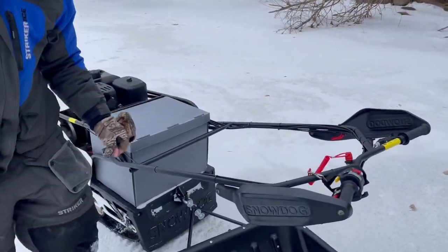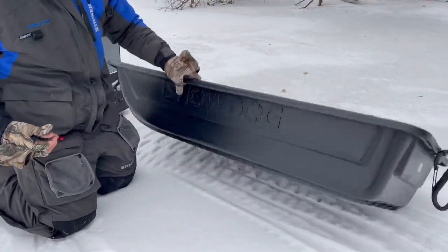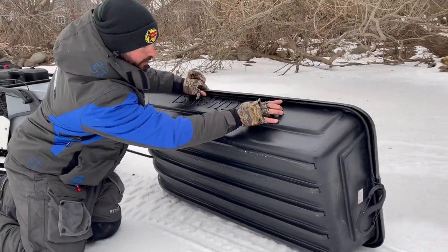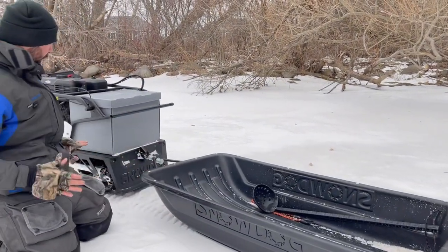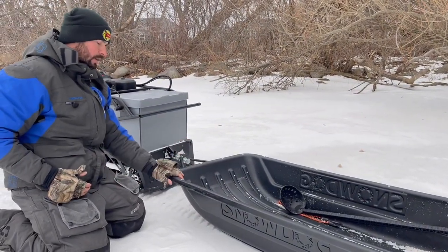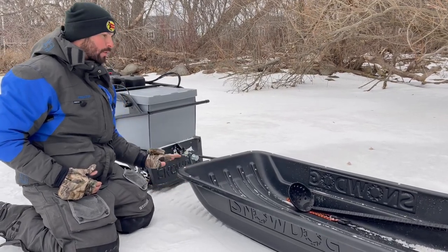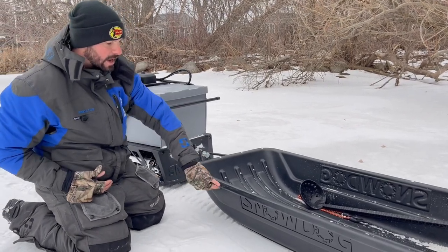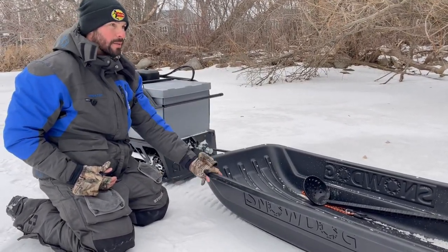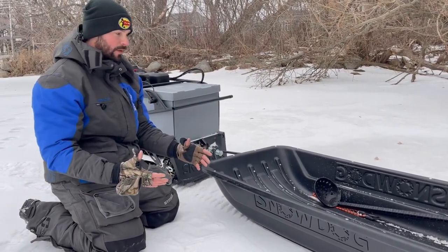Another good feature about Snowdog is their sleds. The sleds all have this steel bar under them. You're actually not pulling the sled plastic — you're actually pulling the steel frame around the sled. It's a tow bar that comes with every single sled and there's a steel frame. You're pulling the steel frame, not the plastic, so you actually get a much better pull because the sled is just sitting in the steel frame.